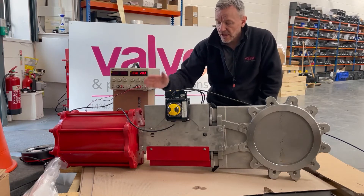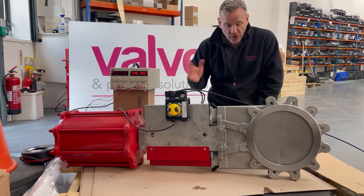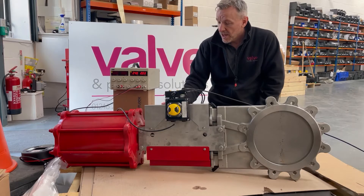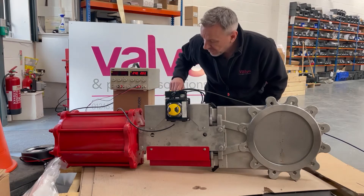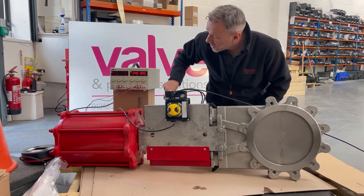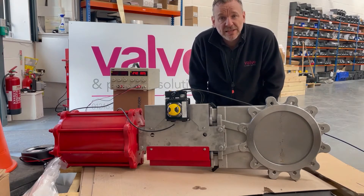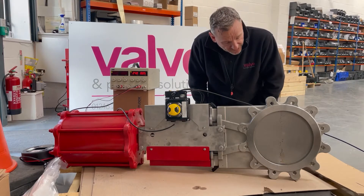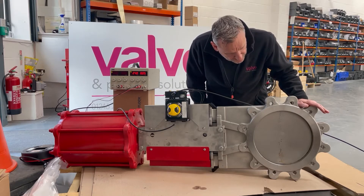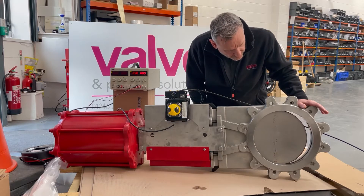It's a double-acting cylinder so we've got a five two-way solenoid on here at 24 volts, all piped up with air. I'm just going to open and close this for you to show you how it works. So we've got the 24 volts on to the solenoid, all wired up, and then we press energise. Air starts to fill the cylinder — it's quite a big cylinder so it takes a little bit of time to react — and then slowly the valve opens.